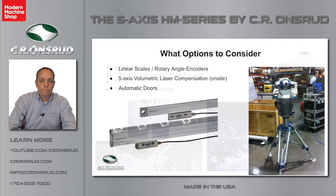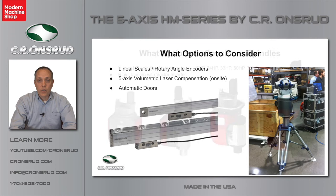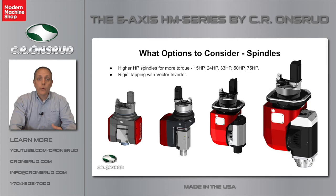Some higher accuracy options we offer are linear scales and rotary angle encoders for the rotary axes, available on all axes. We also offer five-axis volumetric compensation, typically done on-site after the machine has been assembled. We send out a third-party A2LA-accredited company to do a full volumetric compensation on your machine. For clients purchasing this machine for trimming composites, carbon fiber, and similar materials that make a lot of dust, they can integrate a dust collection system with the enclosure to pull negative pressure and keep that dust from coming out. Those clients typically go with a 15 or 24-horsepower spindle.